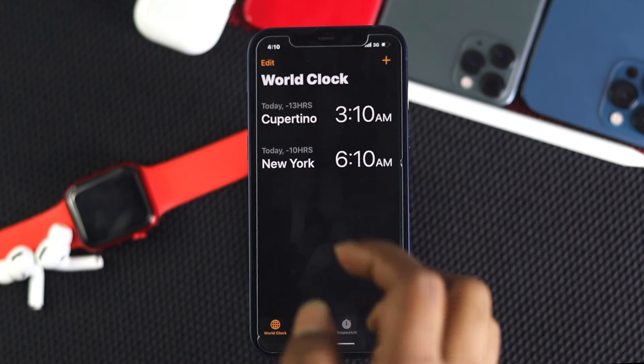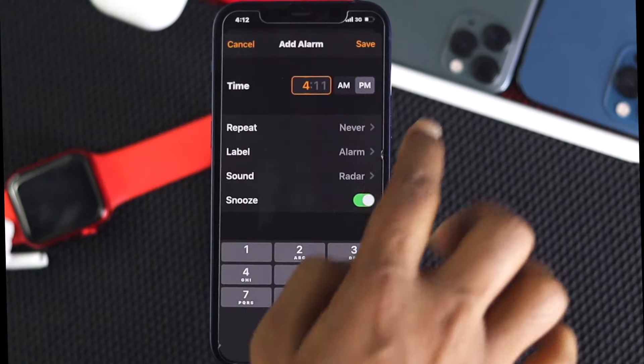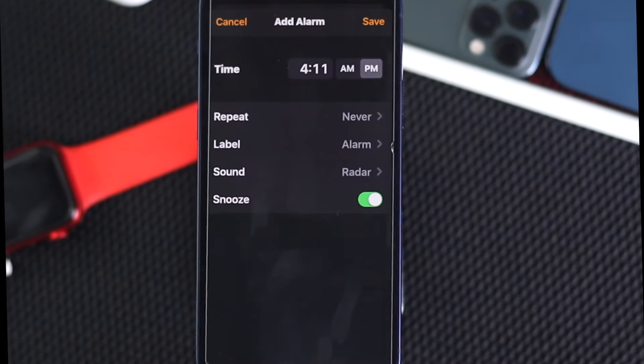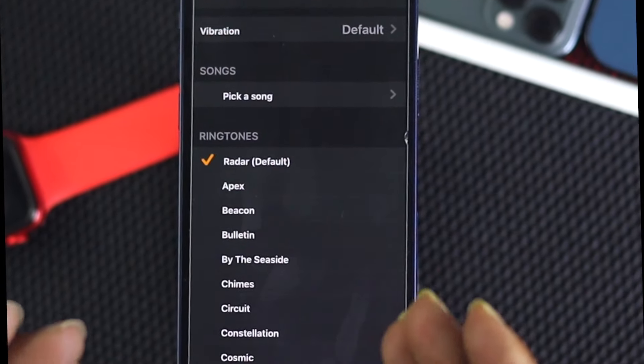Are you having trouble setting up your alarm? Even if it does, or even if you do, maybe it doesn't really pop up on time. If so, don't worry, because in this video we're going to be showing you how you can fix your alarm and how you can make it work perfectly normally at any time you want.